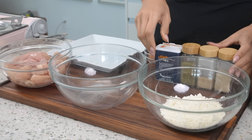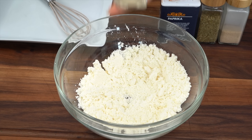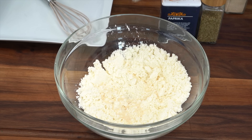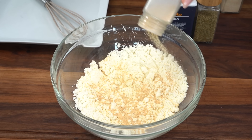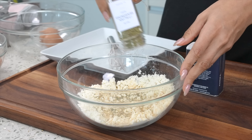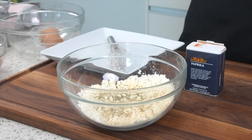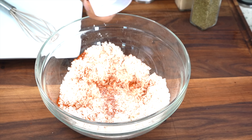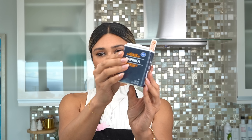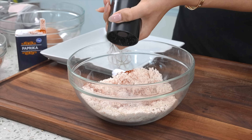Let's go ahead and season our protein powder first. This is just our unflavored protein powder — I'll leave everything linked in the description below. We have some onion powder, garlic powder, Italian seasoning. We're being very generous with the seasonings because remember, this is unflavored — this is what's going to add all the flavor to your tenders. Can't forget our salt and pepper. And then lastly, we're using some paprika, and that's just going to give it that color.